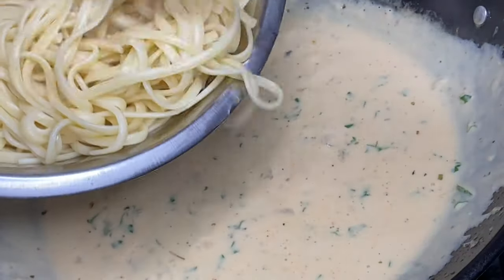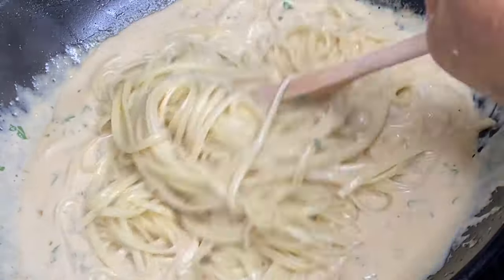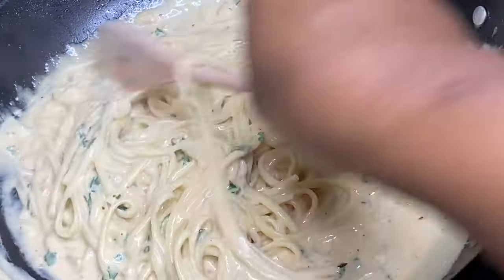Now in with the boiled linguine noodles — and be assured that any type of pasta could be used. I'm going to mix this together so the noodles can soak up this flavorful creamy sauce.